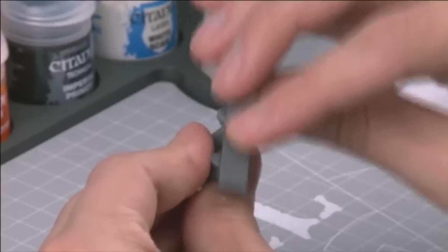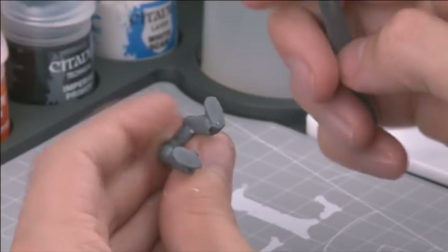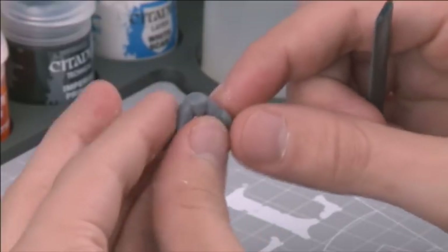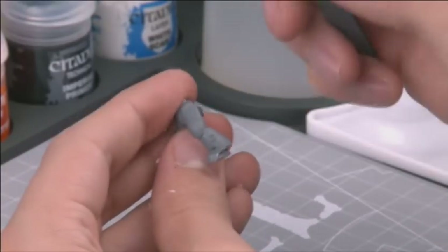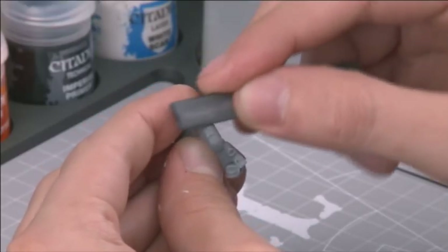With the mould lines scraped down, take your Citadel emery boards and tidy up your work thus far. These come in two grains: coarse and fine. Coarse is great for filing down larger blemishes, whilst fine polishes your work to a perfectly smooth finish.